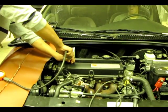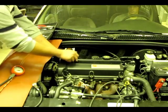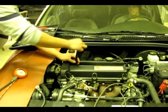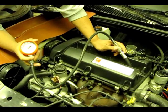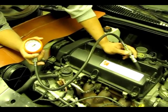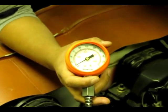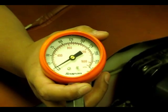Repeat this same process for all cylinders. Record your results, and if any one cylinder is 20% more or less than the rest of the cylinders, that cylinder is a problem. After you finish doing the compression test for all four cylinders, compare your results. If any one or more than one cylinder is below the pressure of the rest of the cylinders, it's a possible problem.